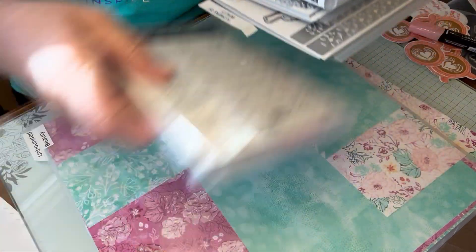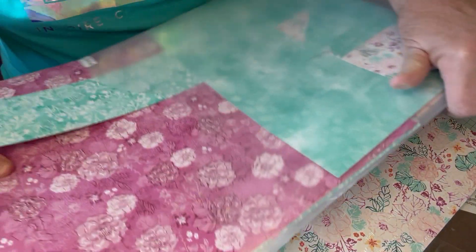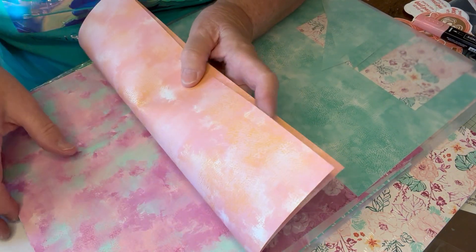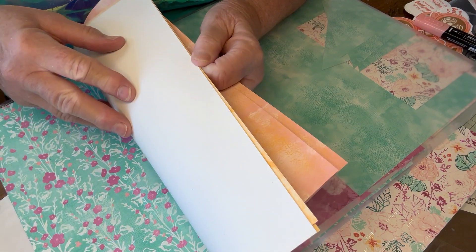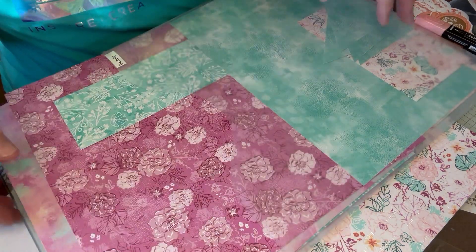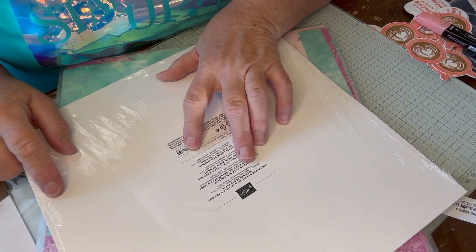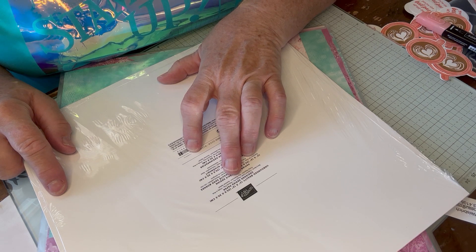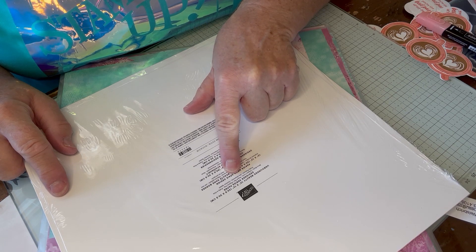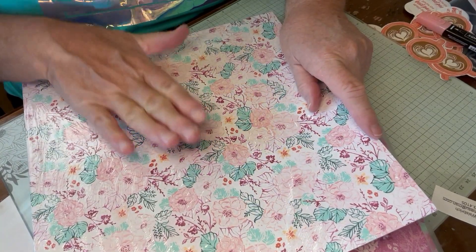I'm just going to show you the paper really quick — Unbounded Beauty. Oh my gosh, you guys, this is just beautiful. See, one side is definitely more detailed and the back is more muted. Look at those flowers — I'm going to say they're forget-me-nots. The colors that coordinate are Berry Burst, Calypso Coral, Peach Pie which is a new in-color, Petunia Pop, Pretty in Pink which is back as a new in-color, Pretty Peacock, Shy Shamrock which is a new in-color, and Summer Splash. If you want some of the new colors, this is the designer paper to have.